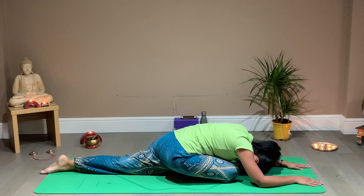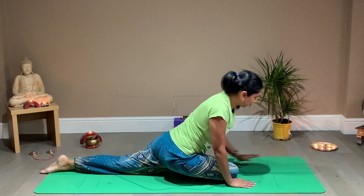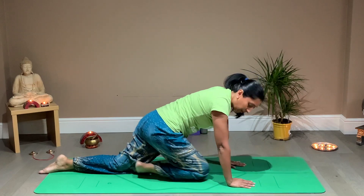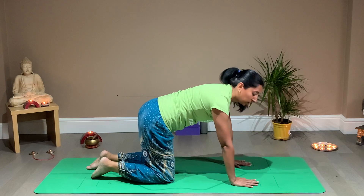Bringing the knee all the way down to the back of the foot. Stretching, feeling the stretch — full body stretch. And as you take the next inhale, lift the chest up, bringing the hands very close together. Releasing that right leg all the way back into tabletop. And we're going to find ourselves doing the same on the left side.